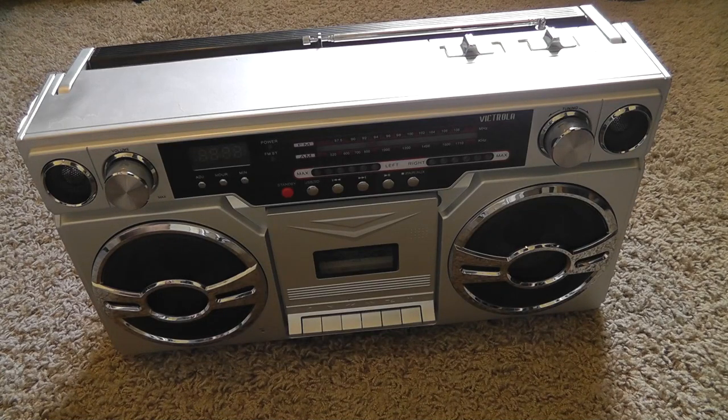Hello everyone, this is Brett Darien and today we will be opening up this Victrola boombox and taking a good look inside. This will be kind of like an update or follow-up to the review video I did on this boombox. I did do a thorough review of this boombox — if you haven't checked it out, I will have a link in the description below.